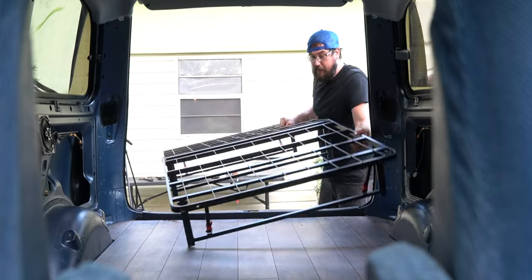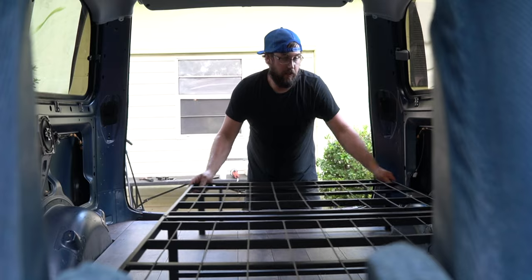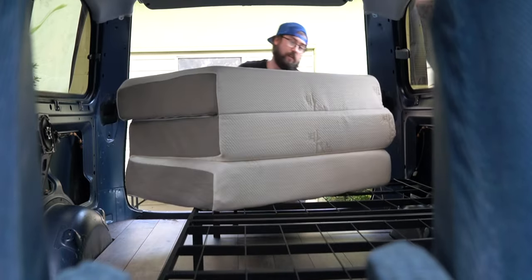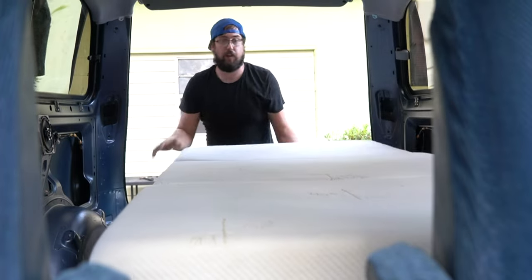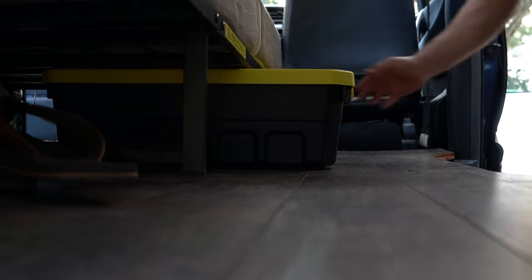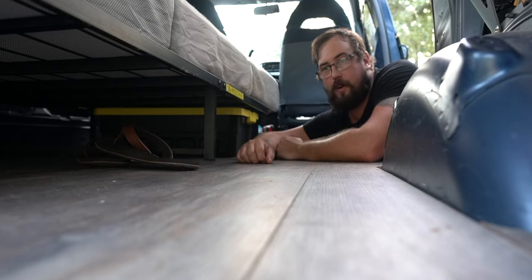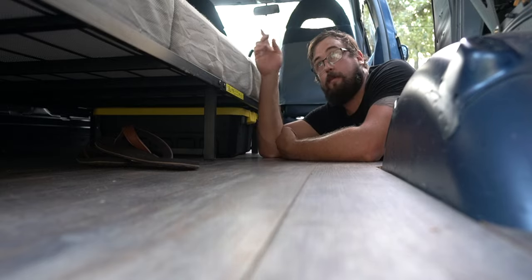I almost definitely didn't get this measurement right — pretty close though. It fits like a glove. You might not have to cut the frame depending on how tall you are, but I'm six foot and I really wanted to have headroom up top.